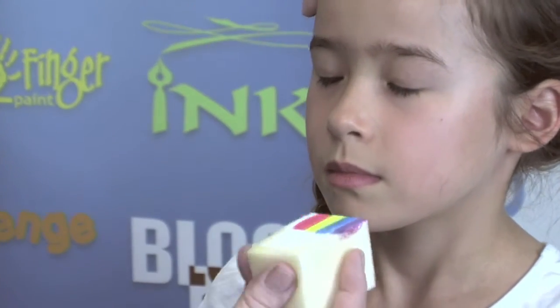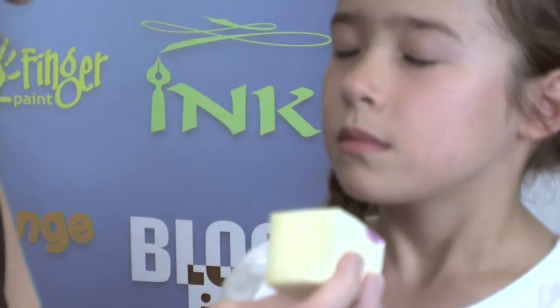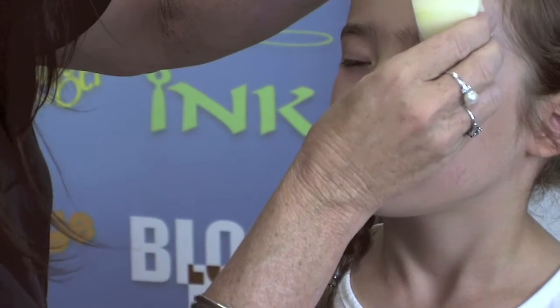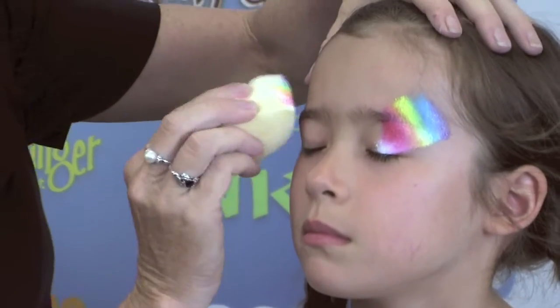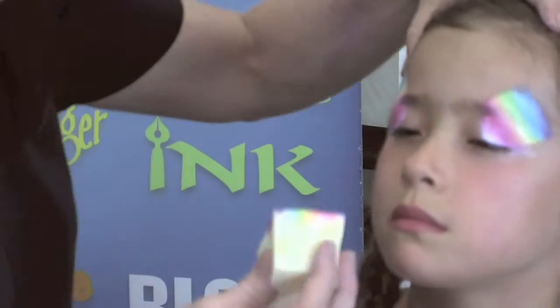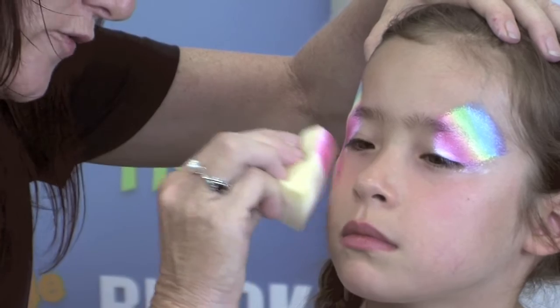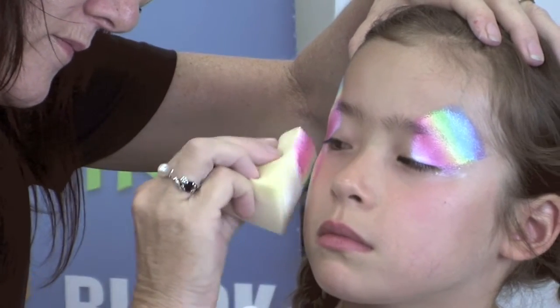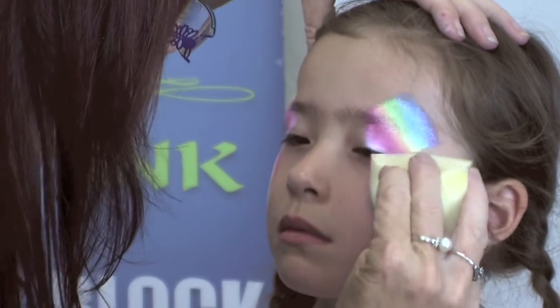So closing your eyes softly. The butterfly I'm going to do today I'm going to keep nice and simple, and I'm just going to press down with that sponge I've already loaded. Now reversing the sponge, we're just going to come down for the bottom part of the butterfly wing. Very still, good girl.